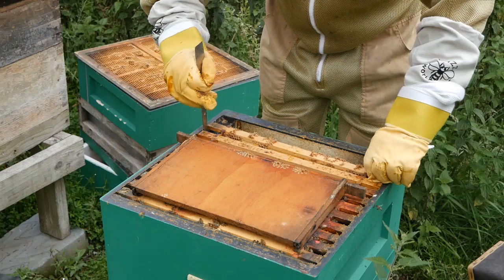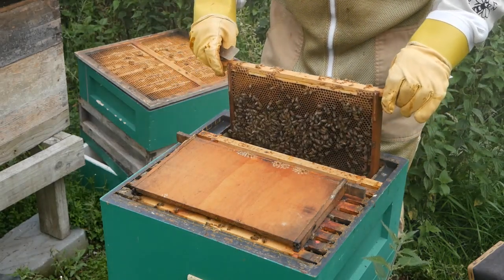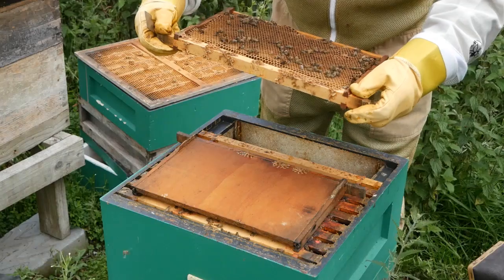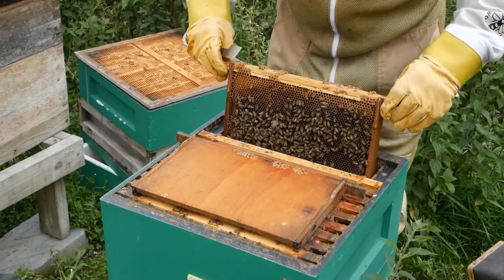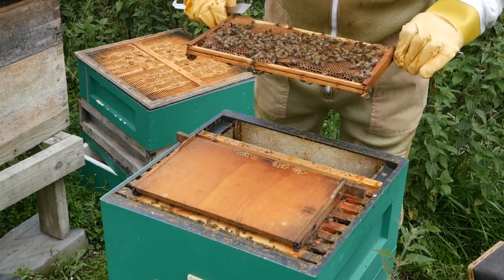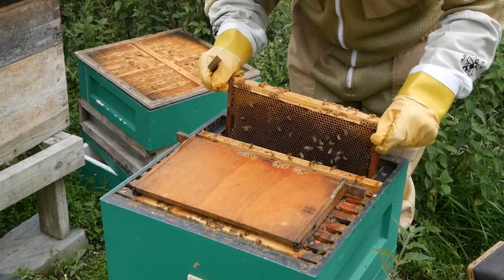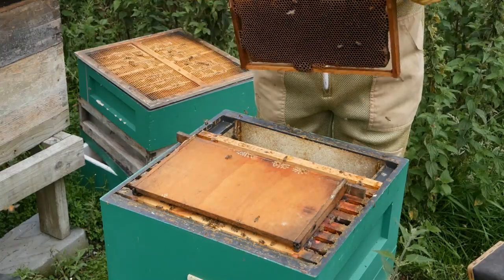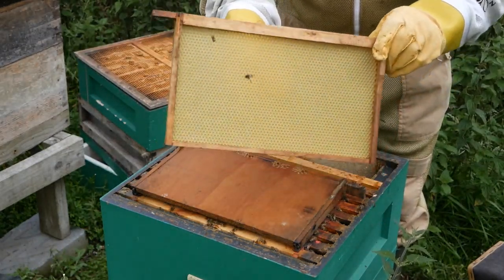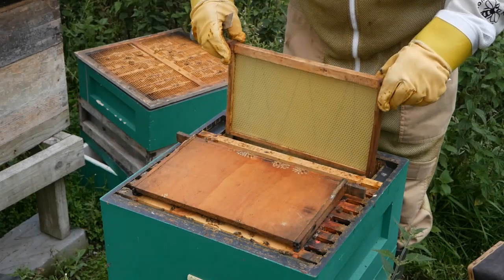I loosen it with the hive tool, pull it back towards me, and then lift it without rolling and squashing the bees. There are lots of worker bees on there but nothing much else, so I'll replace that frame as it's getting a bit old. I simply shake the bees off and replace it with a frame of foundation. Foundation is a blank piece of wax imprinted with the pattern of the comb, and the bees use that to build out their comb.